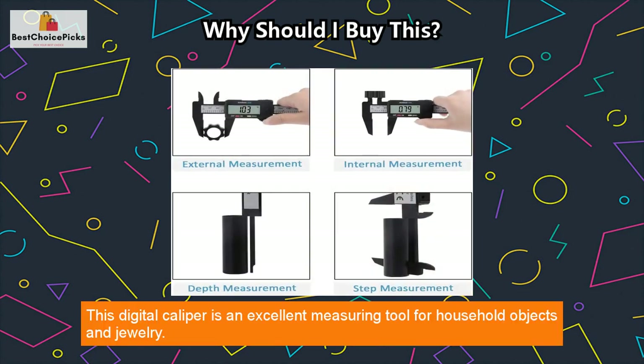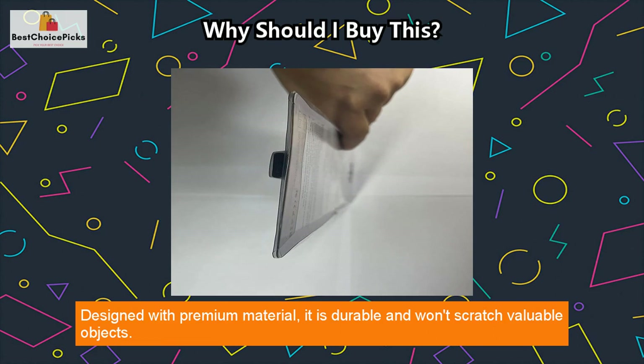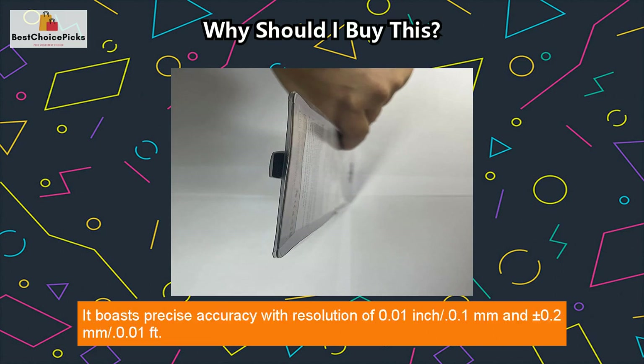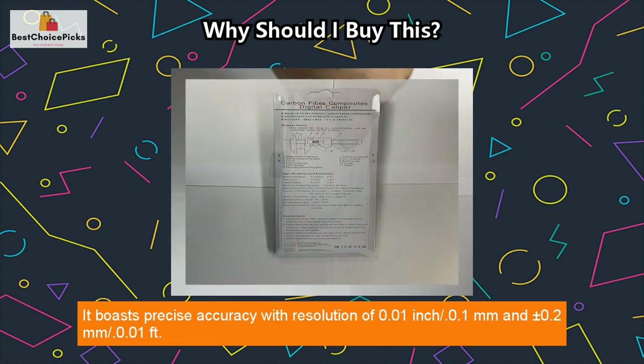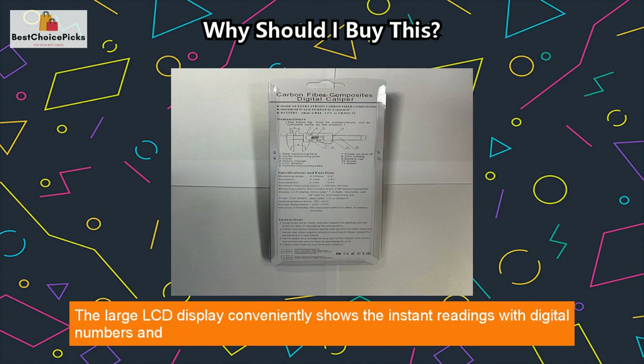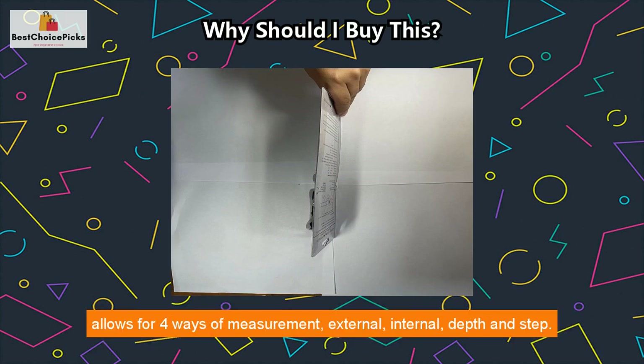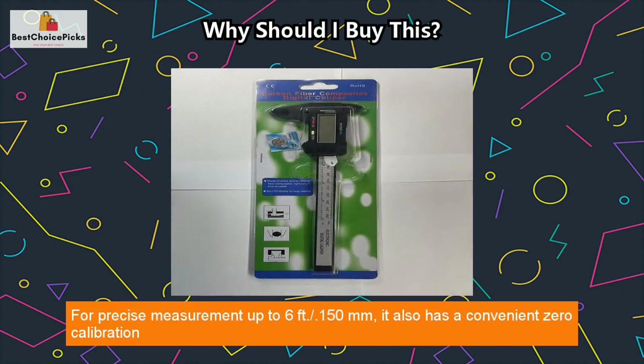This digital caliper is an excellent measuring tool for household objects and jewelry design. With premium material, it is durable and won't scratch valuable objects. It boasts precise accuracy with a resolution of 0.01 inch / 0.1 millimeters, and plus or minus 0.2mm / 0.01 foot. The large LCD display conveniently shows instant readings and allows for four ways of measurement: external, internal, depth, and step.